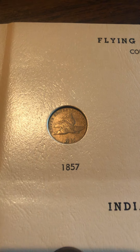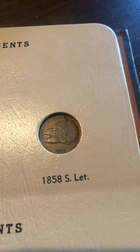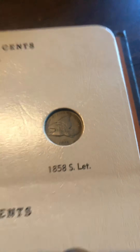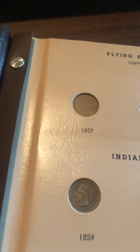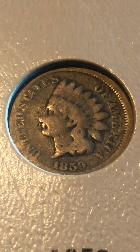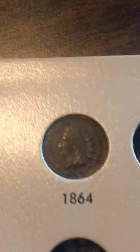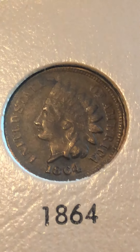Here we have the Indian Head cents and the Lincoln cents — we're gonna be looking at both. To start off, the Indian Head book actually has Flying Eagle cents in it. As you can see, this one is quite a beauty. I have the 1857 and the 1858 small letters. The 1856 isn't in there because it's really rare, but it does exist. And then I have the 1859, and that's it for this page.